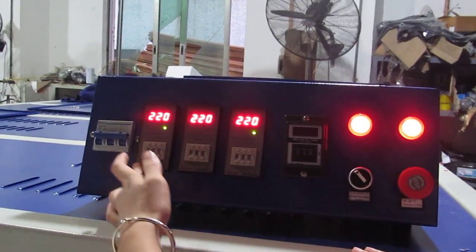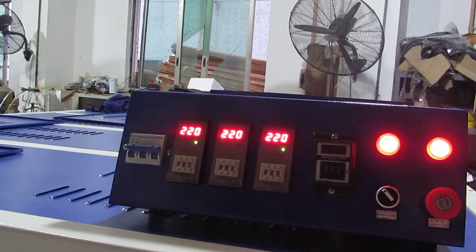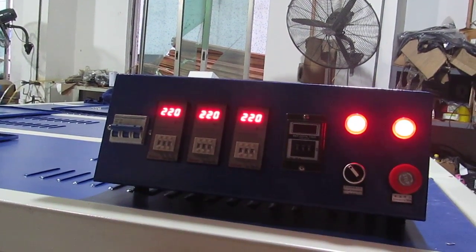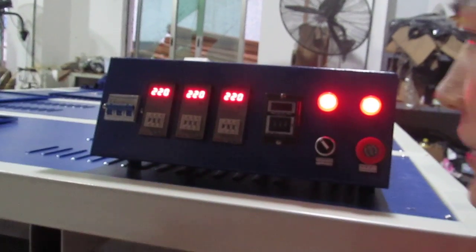This is the temperature controller. This one is for the right-hand and left-hand heating plate. This is the middle heating plate. This is the bottom heating plate.